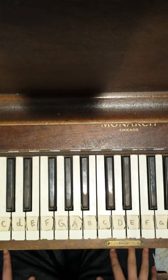Hey guys and welcome back to my channel. Today I'll be showing you how to play Crazy Frog. So first I'll show you how it sounds.